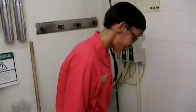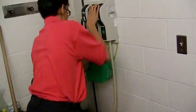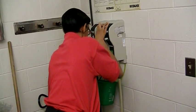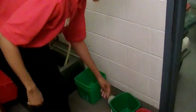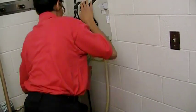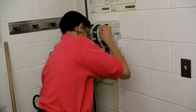When you are done with your day, it's time to dump out the buckets. Dump the buckets in the janitor's closet and rinse them out with clear water. When you are done rinsing them out, stack them and put them away.